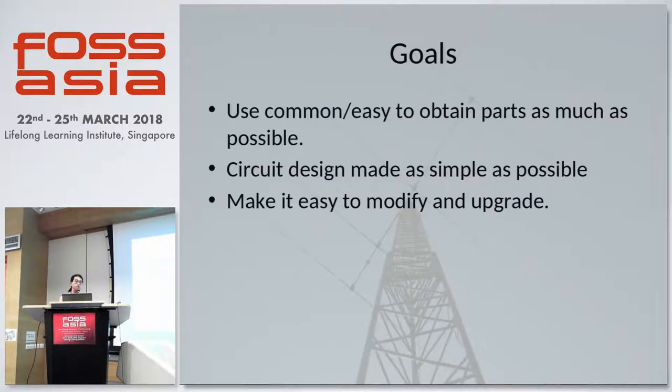Our goals are to use as common and easy-to-find parts as possible. If you damage or find that a part is faulty, it is easier to replace when your transistors and components are available in your local electronics store. And since we are trying to make this as a kit for people to learn about radio transmission, we want to make the circuit design as simple as possible — even though some aspects of radio electronics can be a bit more complicated at first glance. Simplifying the circuit will also make it easy to modify and upgrade the transceiver in the future.